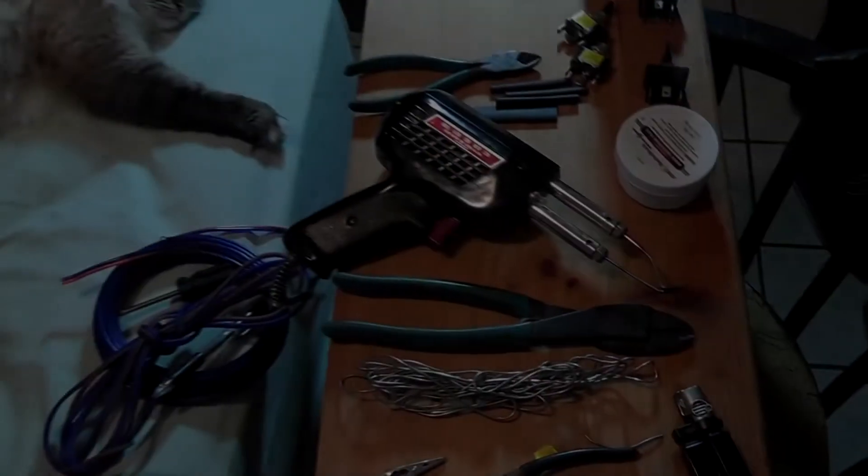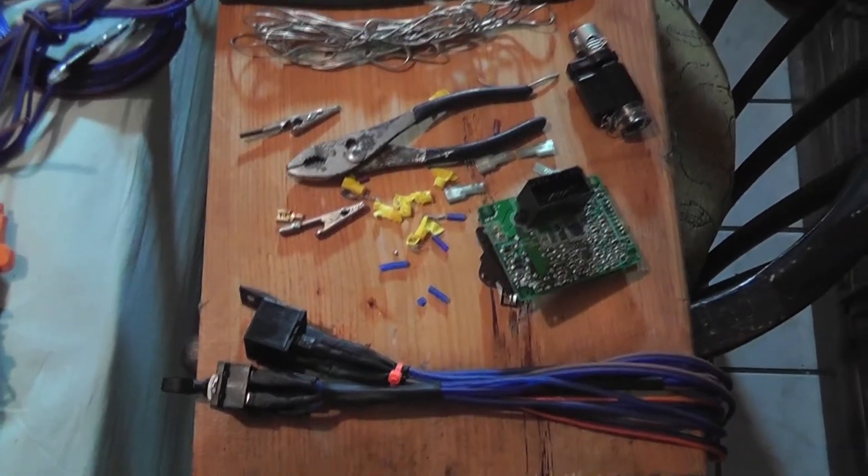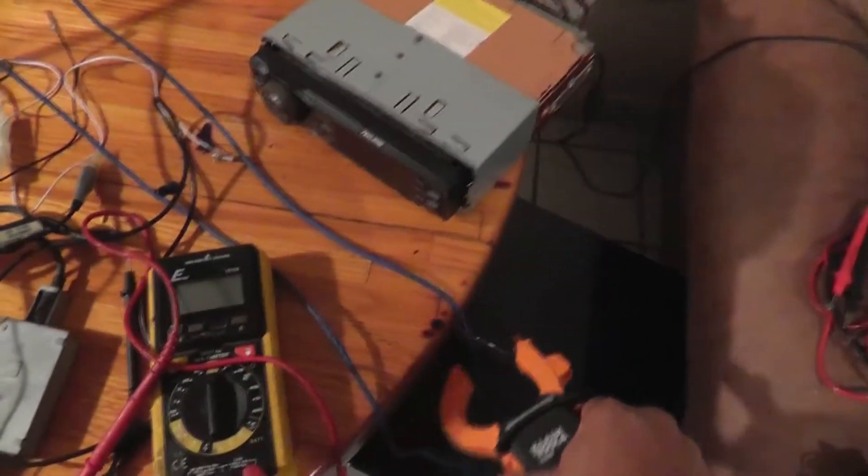Next thing I'm going to show you guys is the door, which I have in the living room sitting on the couch. I'm going to connect it to my power supply, and I'm going to show you how these things work. I made my way over here into the living room. Here's a view of the little test setup. I'm going to show you guys real quick how this very simple, very easy to use automotive electrical device works.